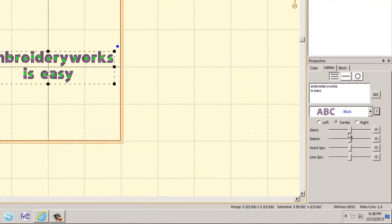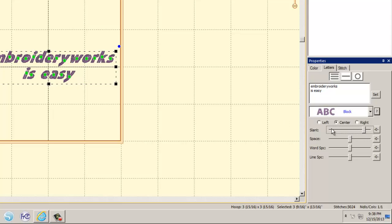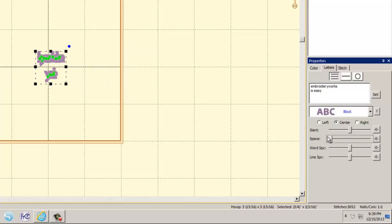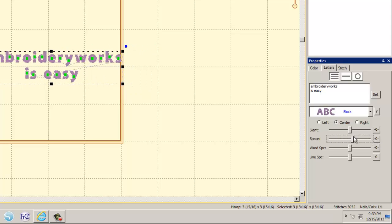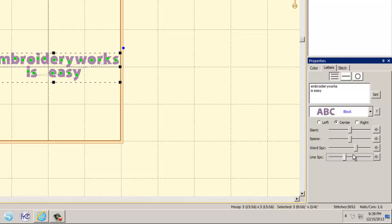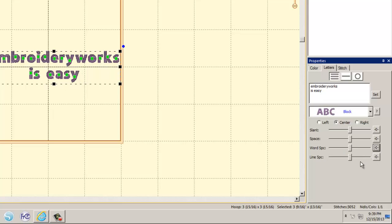Sliders let you adjust slant for an italic effect, letter spacing, word spacing, and line spacing. You can move the sliders freely and hit the zero button next to each to reset to default. That covers multi-line text.